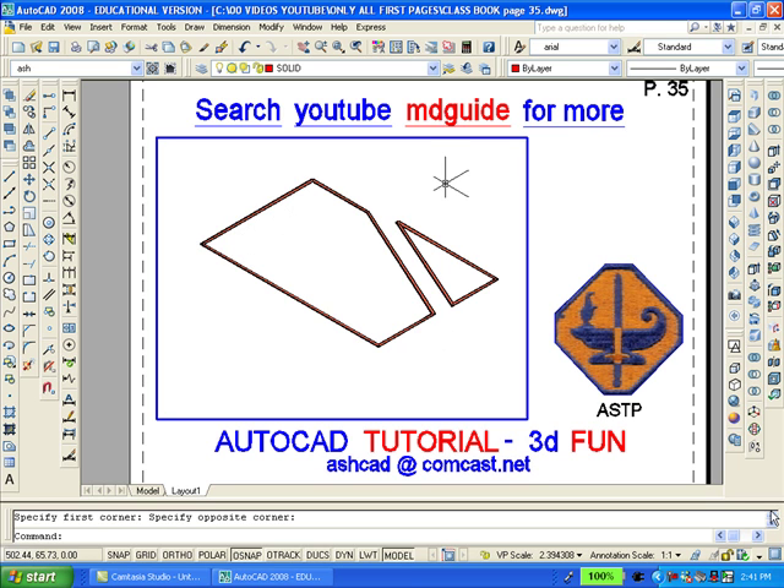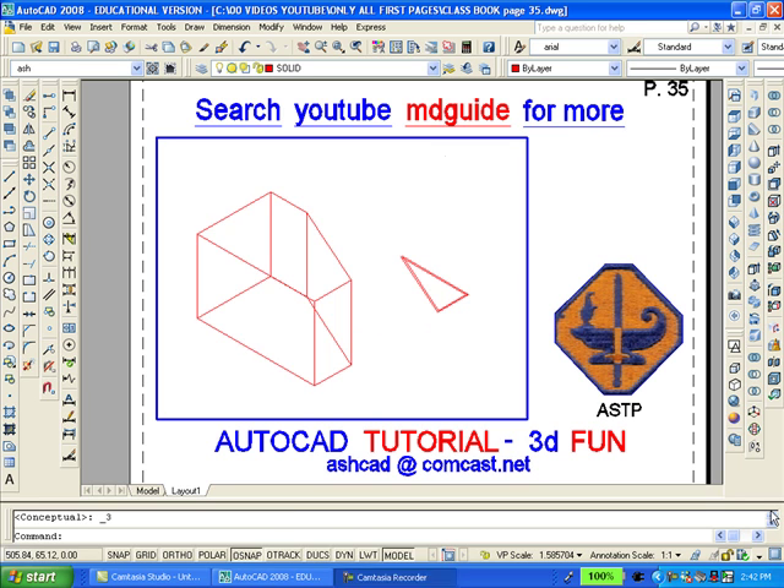Now, let's extrude the polygon to a distance of 1.25. We will now extrude the little triangle to a distance of 0.62. And we will move the little triangle to its proper location on the big polygon.